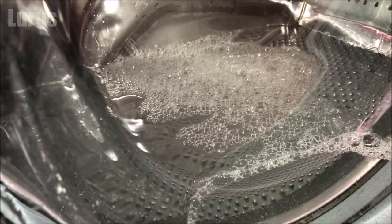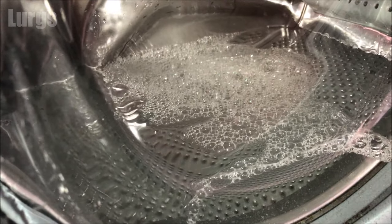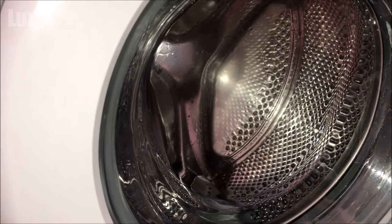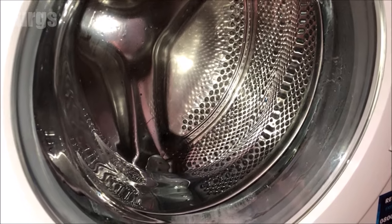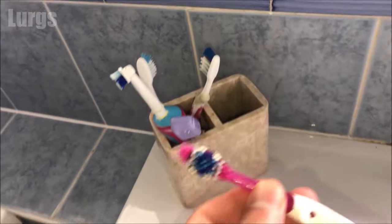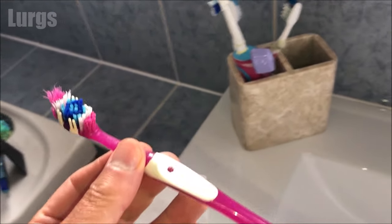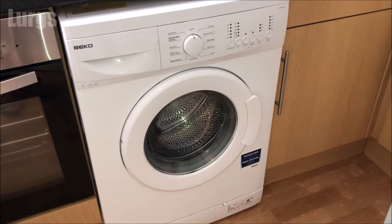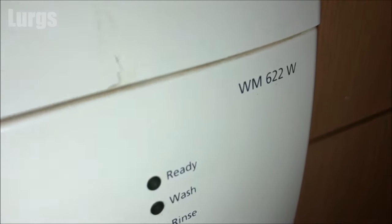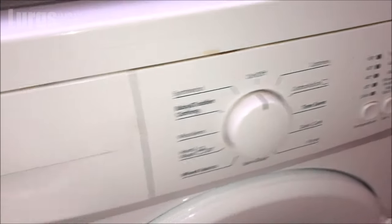Now if your washing machine has got a lot of water in it, be very careful when you take the filter out because there could be a lot of water. If it's draining properly there shouldn't be that much water. What you're going to need for today is your wife's toothbrush for the cleaning — 'Lurgs, have you been using my toothbrush for cleaning the washing machine again?' — and just a rag or a sponge because there will be some water. You shouldn't need to turn off your mains cold water feed for this process.